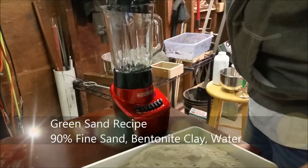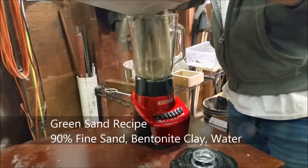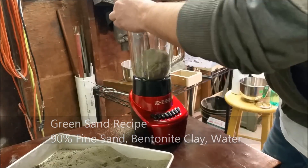This is Brass Casting. Let's start by making green sand using bentonite clay, which is really just kitty litter unscented.